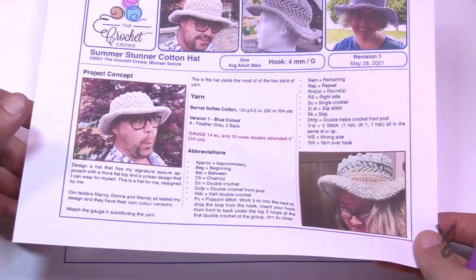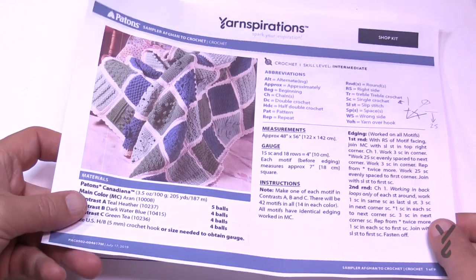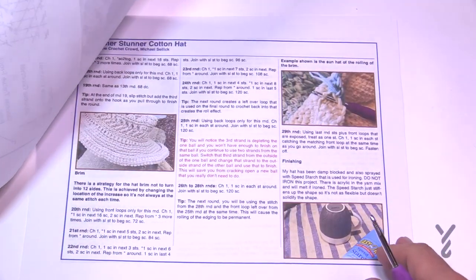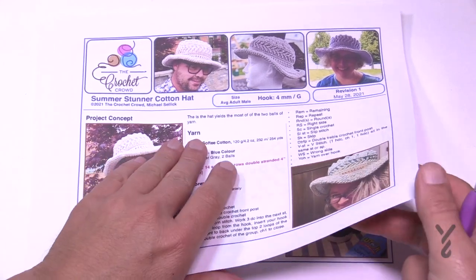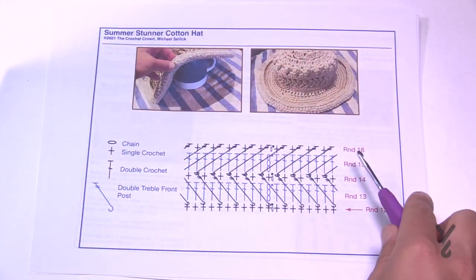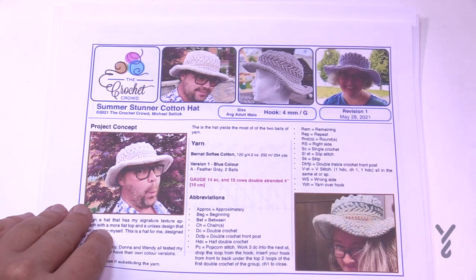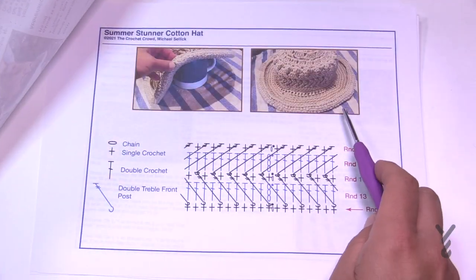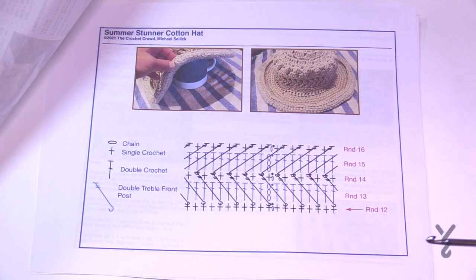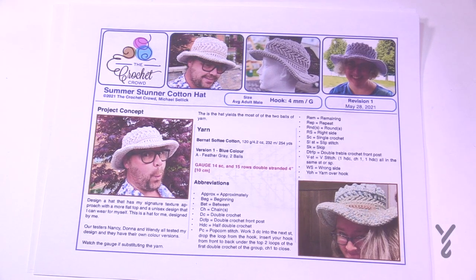We have some pattern information here. At the time of filming this is the PDF, but the hat has already been mailed to yarnspirations and it'll eventually change to the yarnspirations format. So if you see a different format, don't worry. We have all the blocking instructions and a crochet diagram because one section can get dicey — specifically the front post trebles that create the arrow stitching you see in the hat. For blocking, I dampened the hat, placed it on a tea towel with a cup underneath, then spray starched it for extra strength.